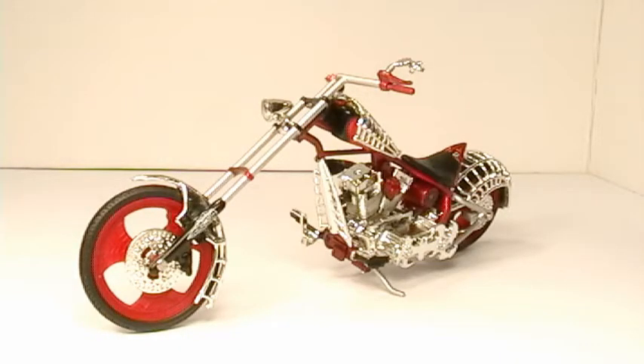Toyhound09 with another diecast review. This diecast review is a RC2 Ertl American Chopper Black Widow theme bike. It is a replica of the real Black Widow theme bike built by Paul Tuttle Jr. on the American Chopper series.